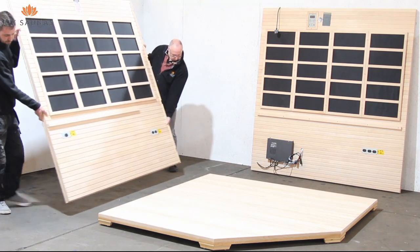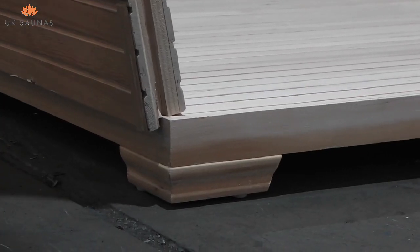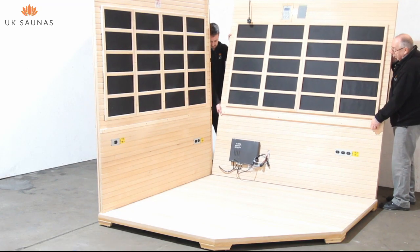You're now ready to start assembling the walls. Note how the outside face of the wall is slightly longer and overhangs the base. This helps to create a weatherproof seal.